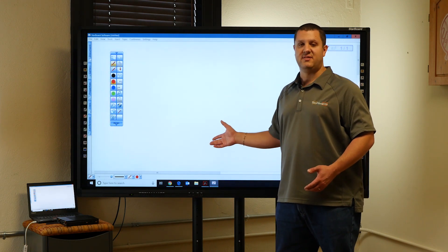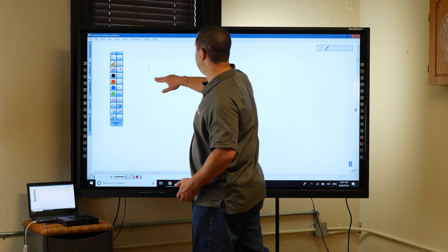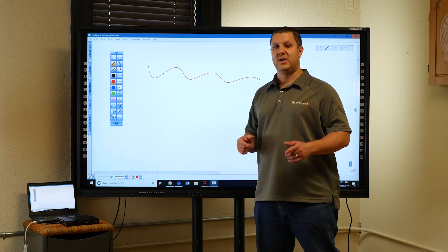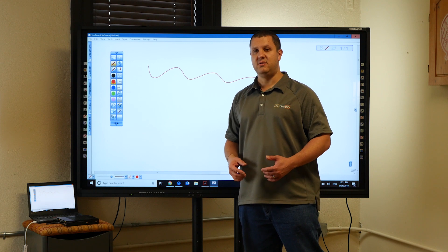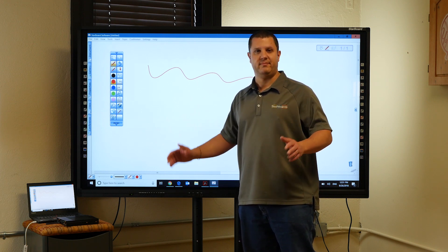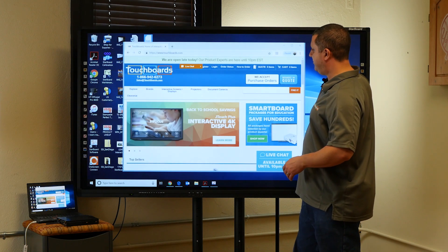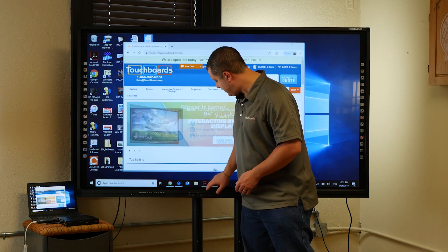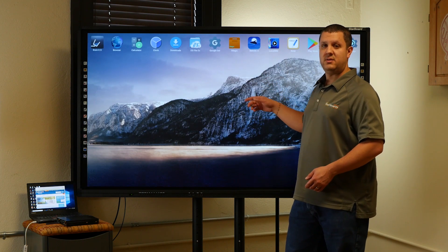You also have Starboard's software — great stuff. You can draw on screen and draw over your computer screen. If you haven't used it yet, we can get you set up with a webinar, and there's also a 60-day trial on the software so you can try it before you get the display. When you want to go back into Android or you're done with your computer, just hit the home button and it takes you right back into Android where you can use your Android apps, the Starboard Note app, or the built-in web browser.